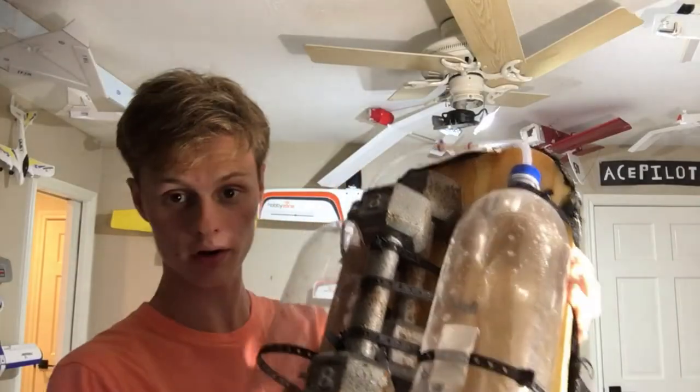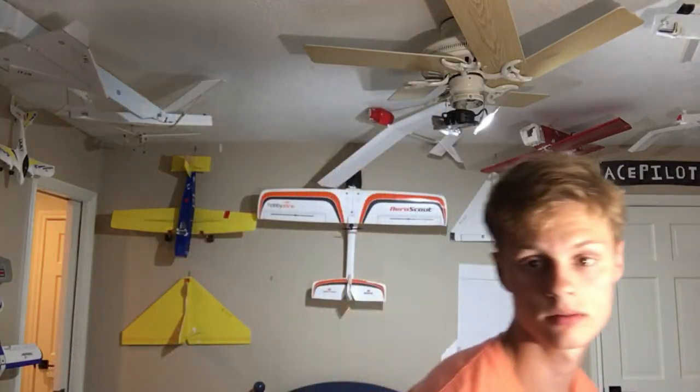Today I'm going to be showing off my scuba tank, and the first part of this video will be the test, showing you it works, and then I'm going to do a little bit of an explanation.